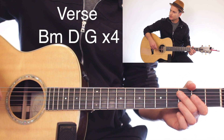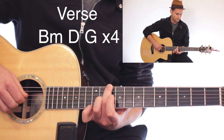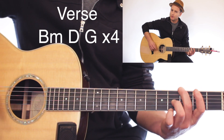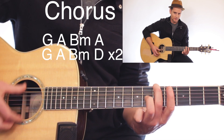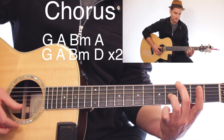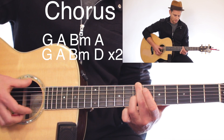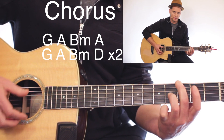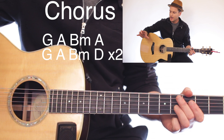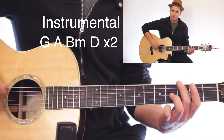Then we're going to go back to the verse — four times through on the B minor, D, G — four times of that. Then we're back into the chorus again. I'm kind of using my thumb for this part, save a little energy for the instrumental. It's the same thing as the first chorus: G, A, B minor, A, G, A, B minor, D — times two. Then we're in the instrumental again.